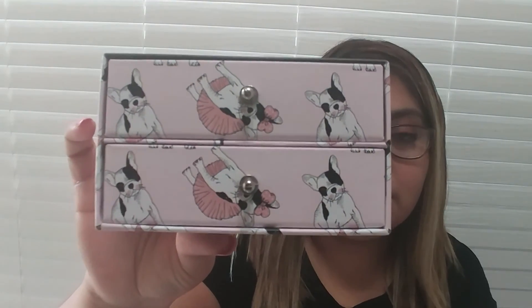Another thing that I got is this little jewelry box. Look how pretty it is — it has dogs on it in blush pink and light pink. You can put little earrings or rings in here. It has two compartments. They have different types of designs on the boxes but I really like this one. I love dogs and blush pink, so this is great for me.